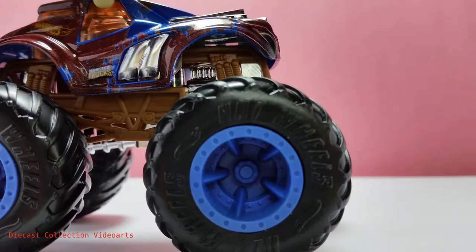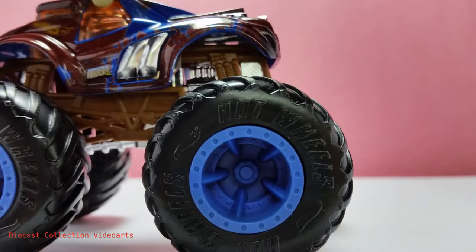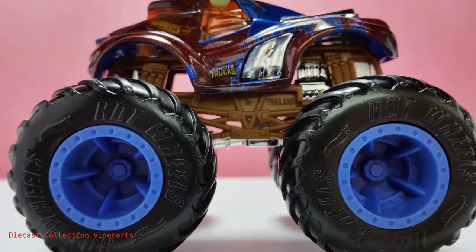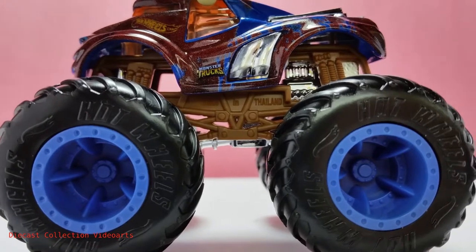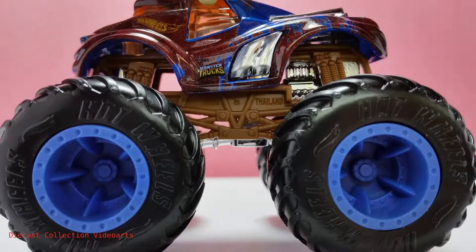The rims are blue, with a basic blue color plastic. In the metal body it has a mix of plastic and metal parts — most of the body is metal. Some of the plastic parts are the chrome piece and the plastic windows.